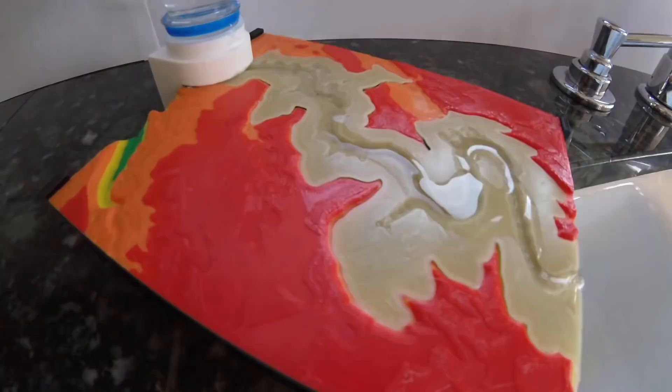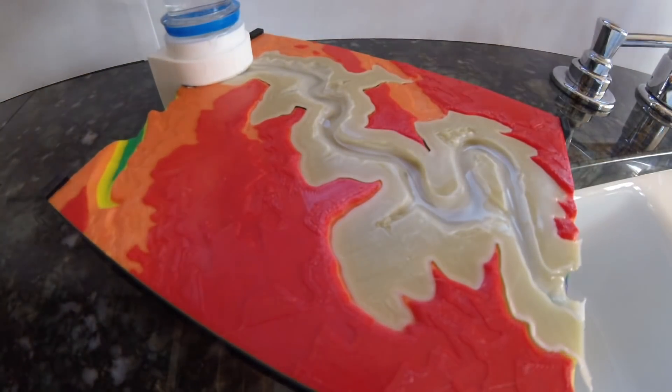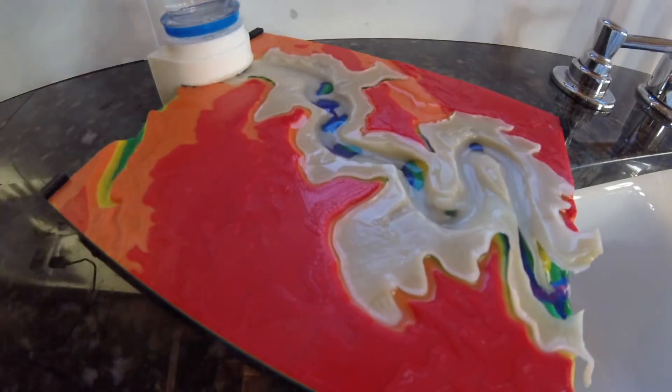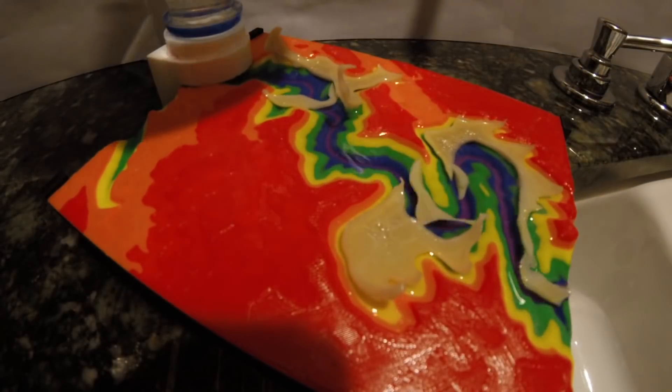Our first place winner was Robert Hemlich with his incredibly clever topography and erosion design. Students studying geography and earth science can create this visual aid by printing several layers of colored filament with one layer of PVA, which dissolves in water. So the model actually erodes, revealing the layers underneath. How great is that?